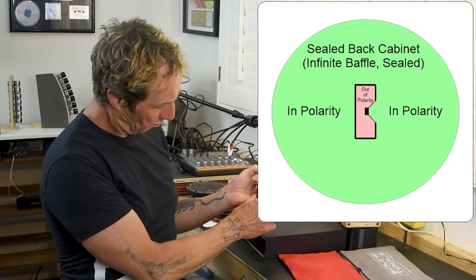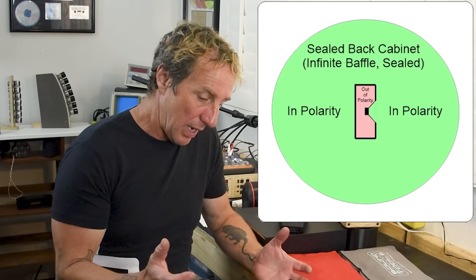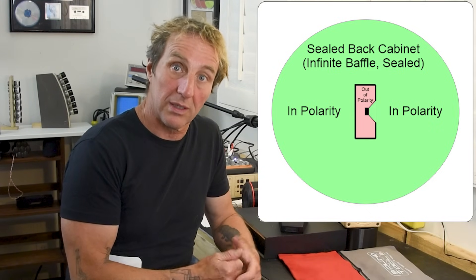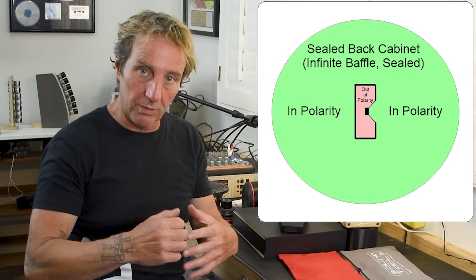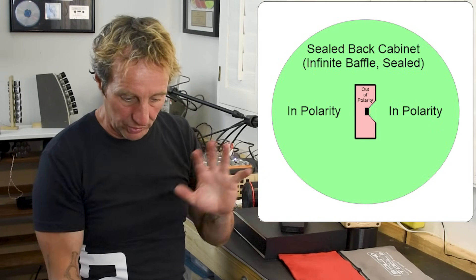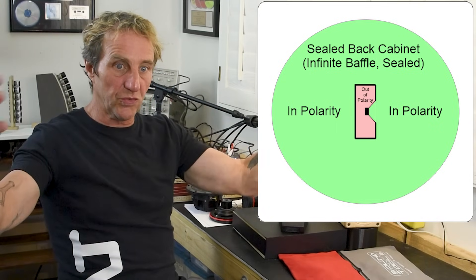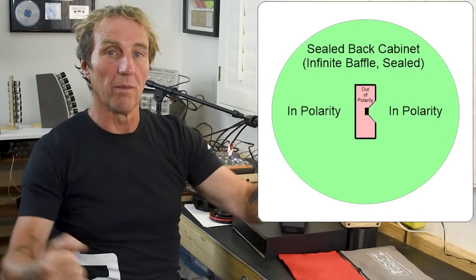A sealed enclosure basically captures the sound coming from the back of the speaker and keeps it inside the enclosure, so the only thing that escapes is the sound from the front. When the speaker moves out with that pulse, it creates a positive pressure wave. In the very low frequencies, that positive pressure wave travels in all directions — 360 degrees, like a sphere. If it were floating in space, there'd be a positive pressure wave sphere radiating from it.